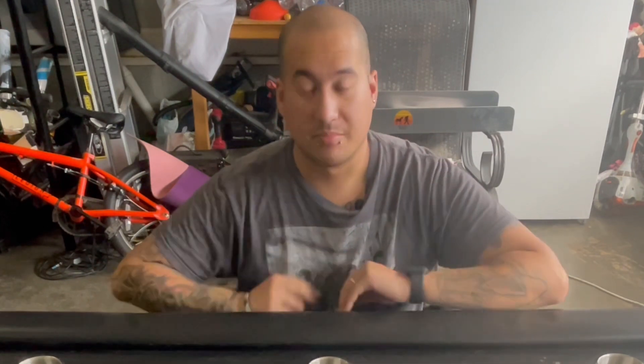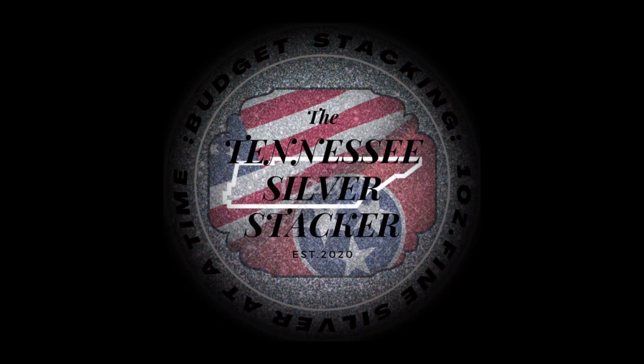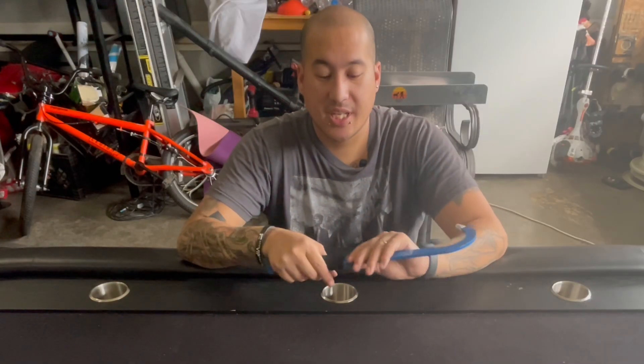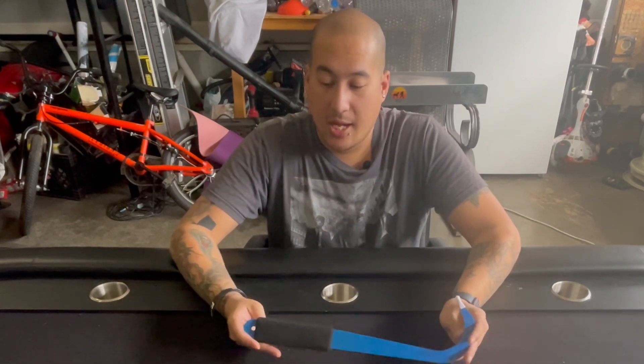Hey guys, so today I have a quick Amazon unboxing video of a crevassing tool for my gold prospecting trips. Make sure you stick through the video and thanks for watching. I already took this crevassing tool out of the package — this came maybe a few weeks ago and I am just getting around now to recording the video.